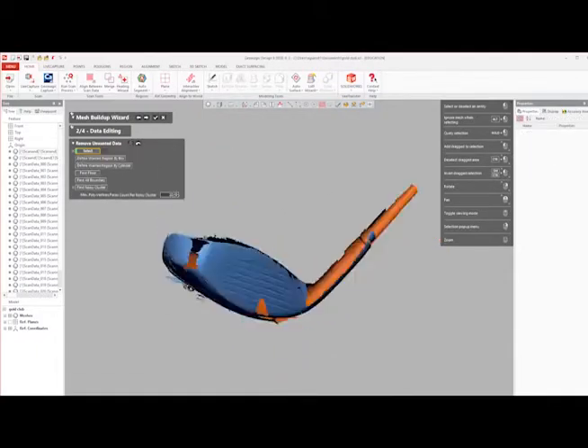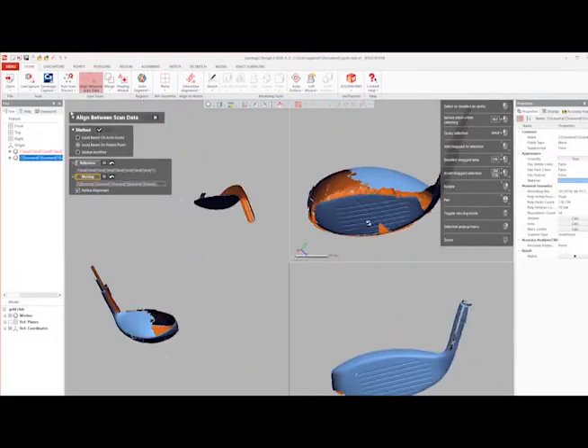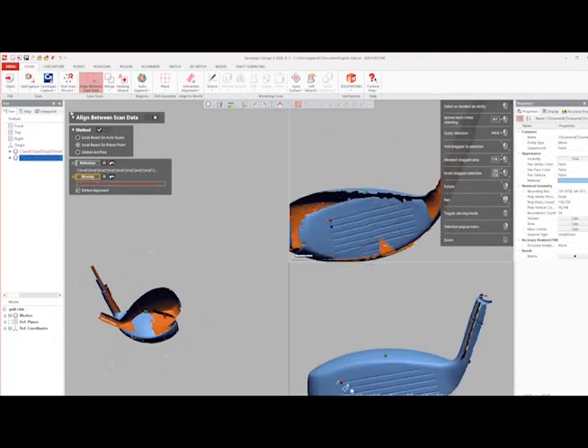Each scanner typically requires scanning passes for multiple orientations to capture the entire object. To align these scans, post-processing in either Arctic Studio or Geomagic Design X is required, where the scanning technician is able to clean up and finalize the scan.